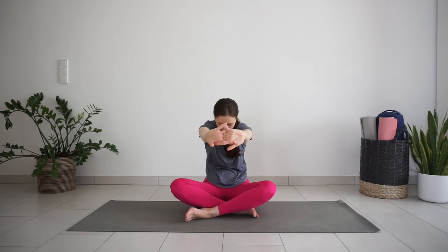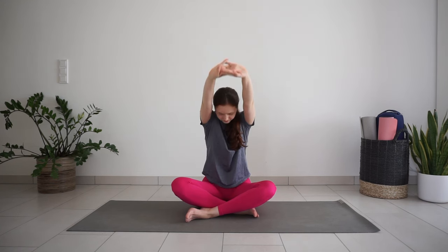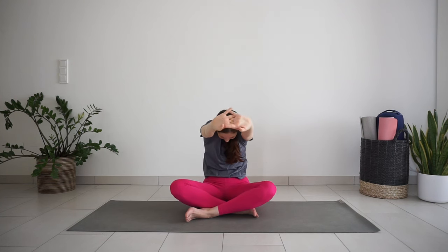Bring your head back to center. Interlace fingers and press your palms away from you. Round the upper back and drop the chin down to the chest. With inhale, reach your arms up. Press the palms up to the ceiling. Exhale, round the back, press the palms away.